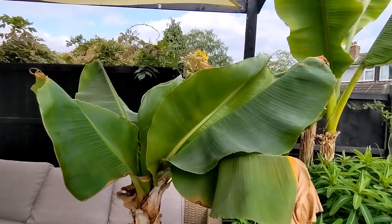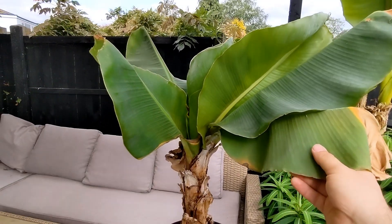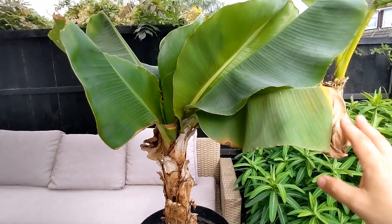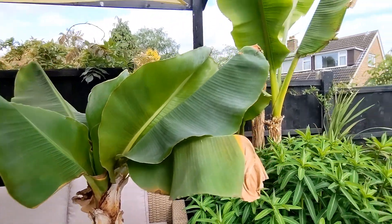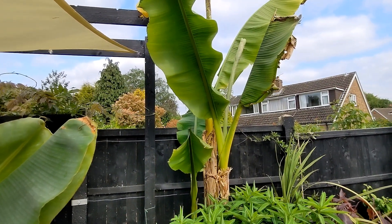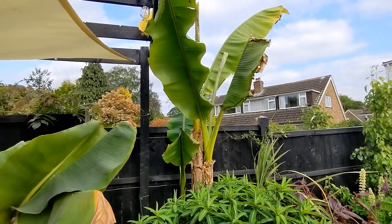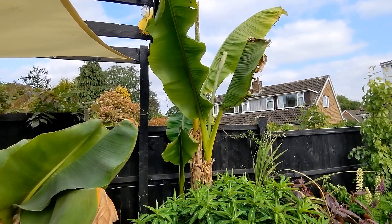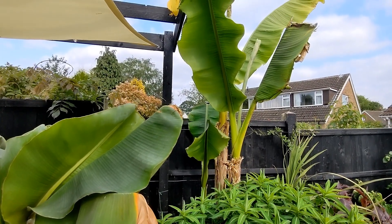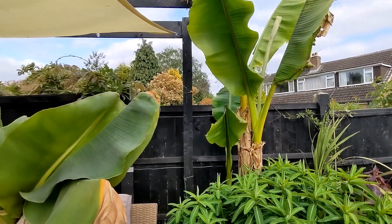Interestingly, both of these varieties of banana can be bought in high street stores. For example, I picked up this one in B&Q — it was labelled as a Musa banana. And I have seen the Bastew also available in places like B&M Bargains, also labelled Musa without specifying what type. So it's worth looking out for these on the high street; they can be picked up quite cheaply.